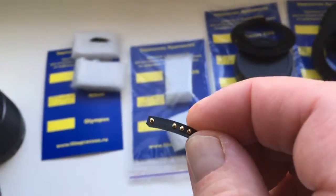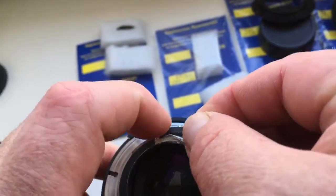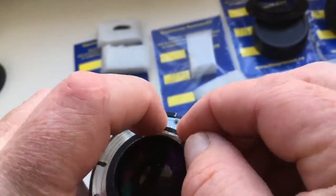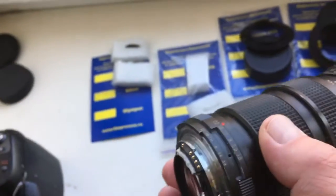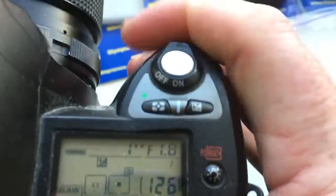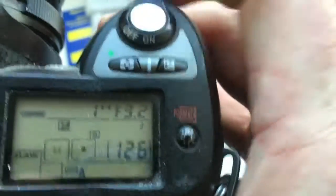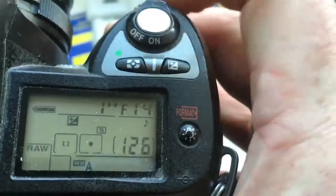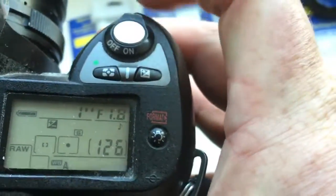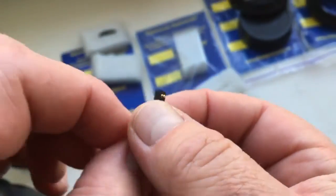Chip number two, for your Nikon Nikkor. I pre-programmed it: focal length is 85mm and aperture range from 1.8 to 22. Look — 1.8, full range to 22. Chip number two: fully working, fully pre-programmed, not damaged.